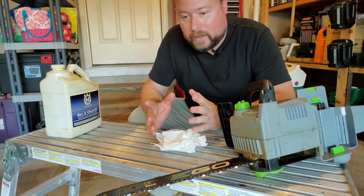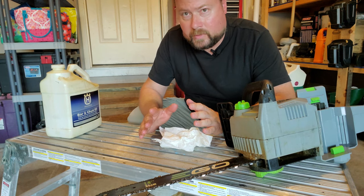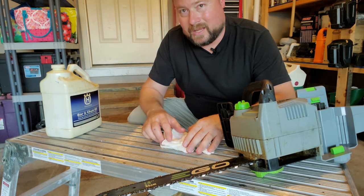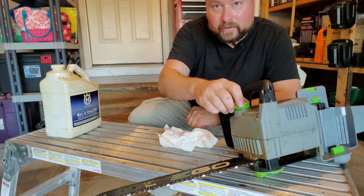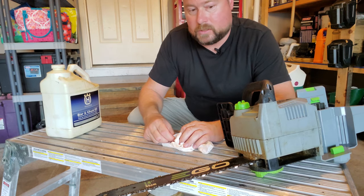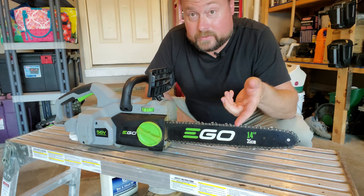I always empty my chainsaw when I put it up for storage — you don't have to do this — but since I only use it through the summer, I empty it out because it can ooze and slowly leak over time. I just put a funnel back in, take the cap off, and dump it back out. That's really all there is to it — there's just a reservoir there, it's not magic. Now let's talk about the chain, which is very important because this is doing all the cutting.